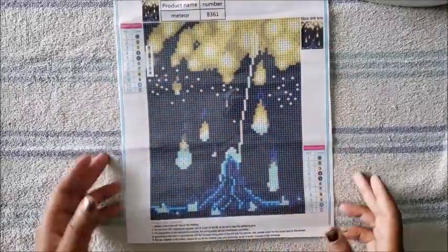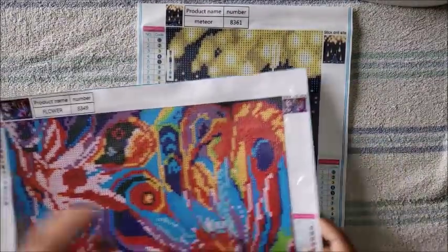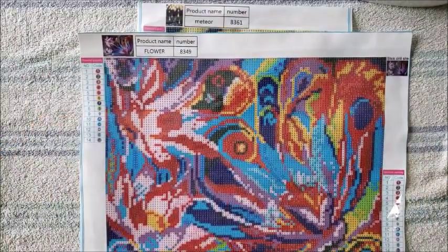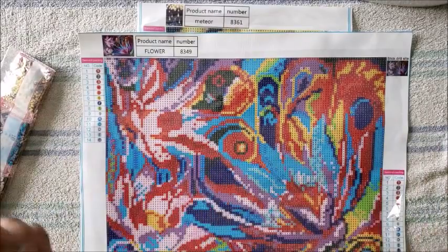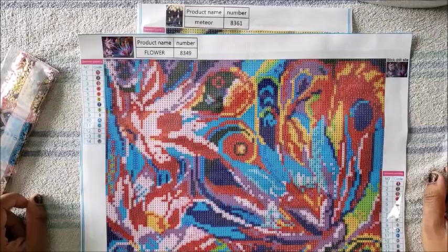There you go — flat canvas. It may not be perfectly flat on the back; you're still going to see some creases since this has been creased up for months, but it is flat enough to start working on. As long as you get it flat enough to work on and then frame and hang it, that's perfectly fine. That's it for me today — I'm Miss Crochet and Coffee. Hope this tutorial was helpful. If it was, please give it a thumbs up. Any questions, comments, or concerns, put them in the comment section below. I'll see you guys in my next video, bye!